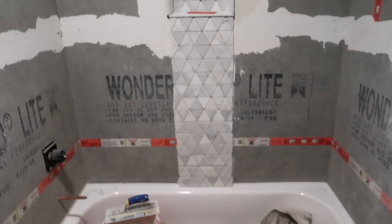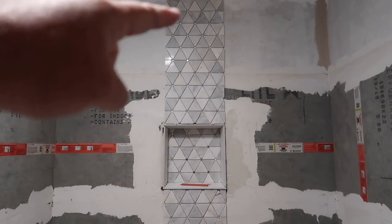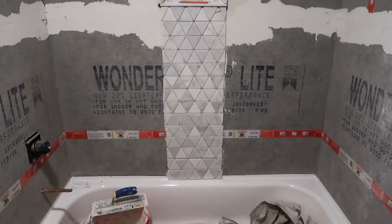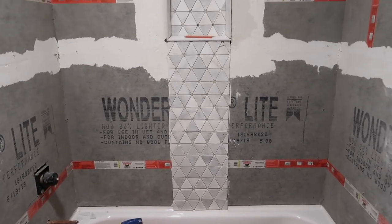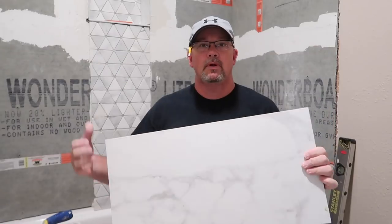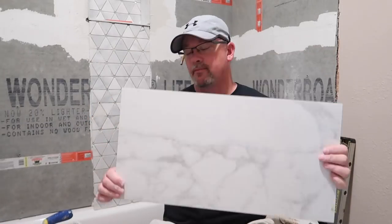We've got all the accent tile done with the vertical stripe. Now we've got to install the large tile, and I'm going to show you how to do that. We're going to put it on vertical also. Whenever I'm putting up a big tile like this — this is two foot long by one foot wide, so 12 by 24.